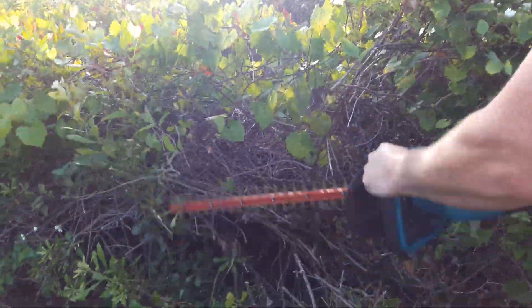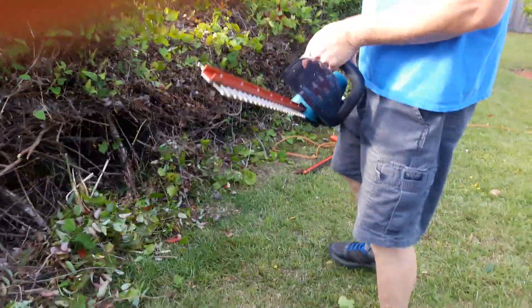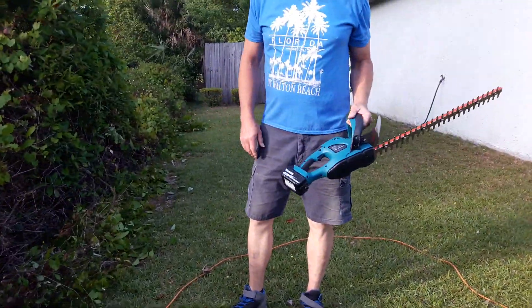So the blade makes up for the lack of power. But the electric definitely has more power, and it's a Black & Decker. So there you go — make your own decision. That's what I'm dealing with.